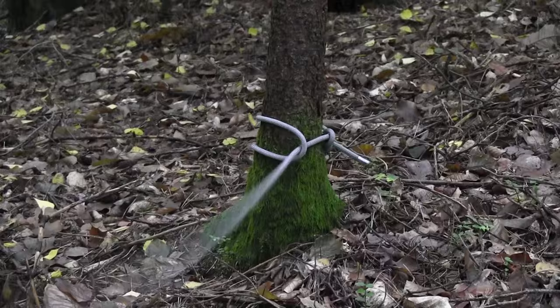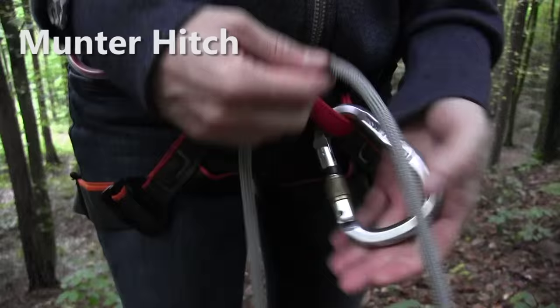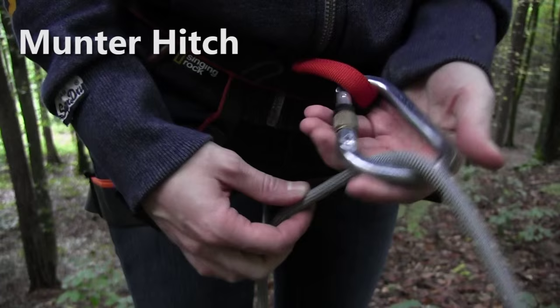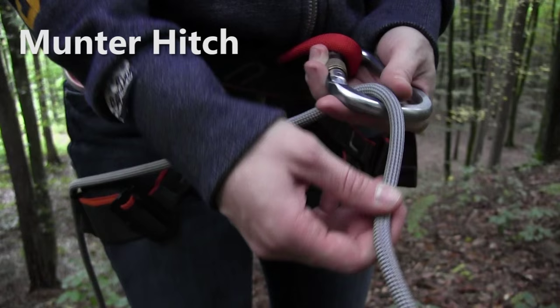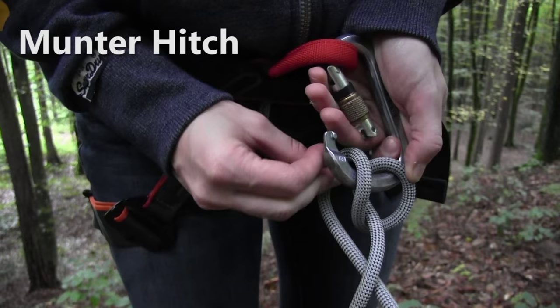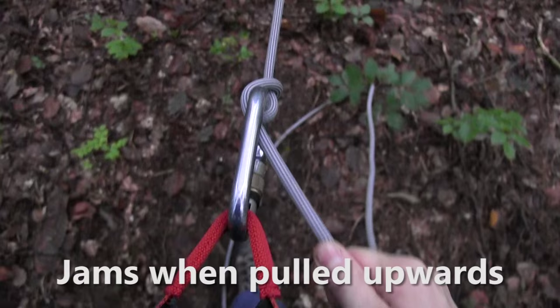First I'm going to attach the rope to this tree here, then throw the rope off the slope. I take my rope and click it into the carabiner. Then I take a little bit of rope which comes from the tree, go underneath the other rope, and click a loop into the carabiner again. Now the knot looks like this — the Munter hitch. With the Munter hitch I can abseil myself, just like with any other belay device.